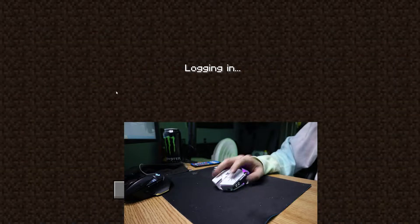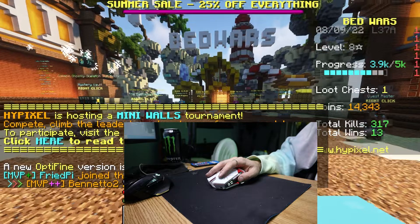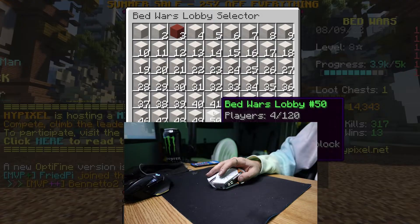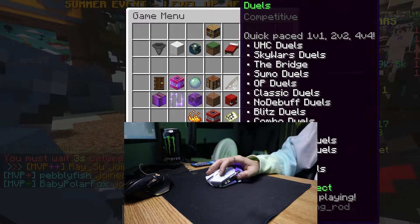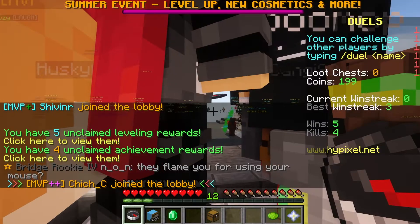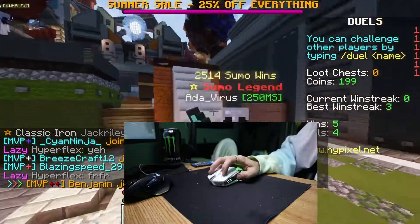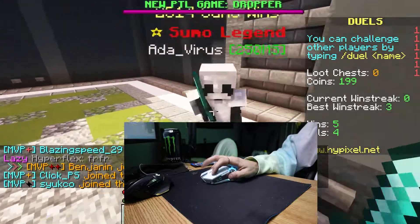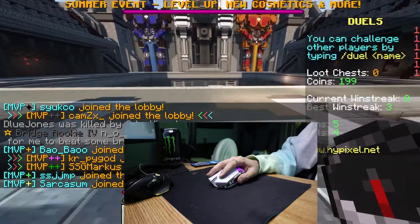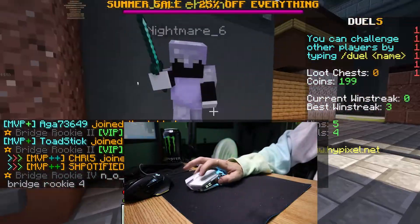We're gonna play the only game you can truly test the mouse on. We could be cringe and play bedwars, but I know a better place — the duels. This is the only true test. Oh damn — you can get smited! Die! Die! Okay, I'm better than that, I'm literally the best player in this game. Get the hell back here!